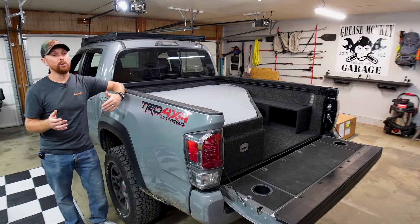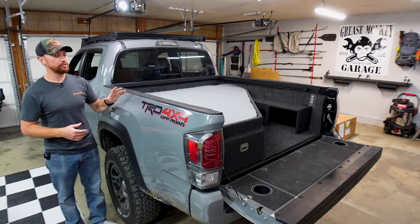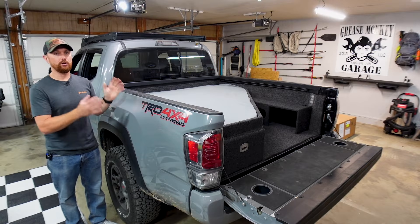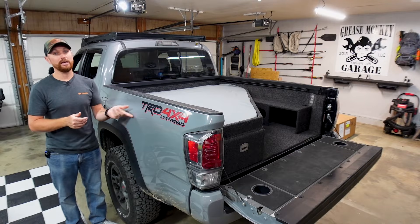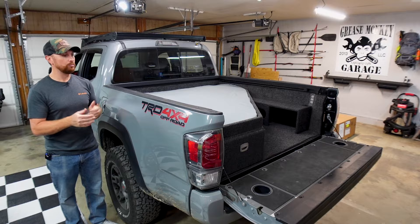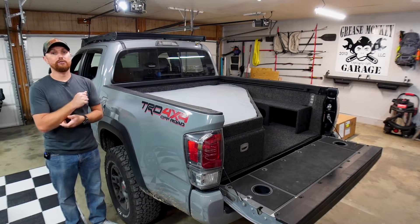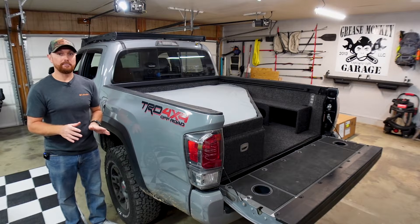I'm getting rid of it today because I did partner with Diamondback bed covers and I'm going to be installing their HD bed cover. I really do like the ARE camper shell setup, but it was a lot of weight. I was constantly driving with all this weight on the back of my truck — I drive about 30 minutes to work each way, my gas mileage was horrible, especially with my rooftop tent on top of the camper shell. That is the reason I'm making the switch.